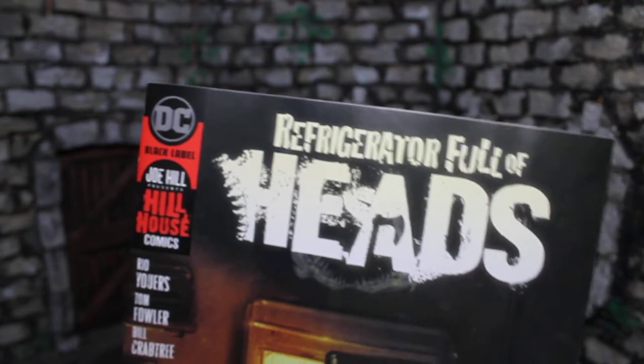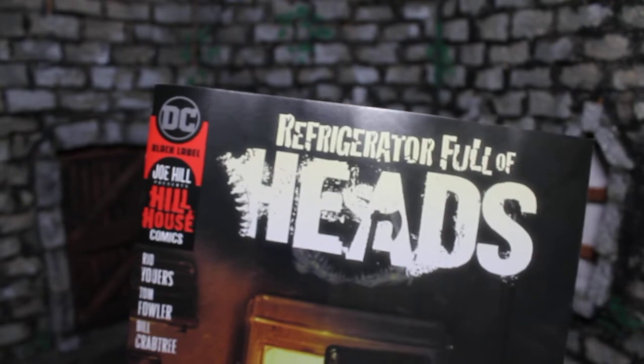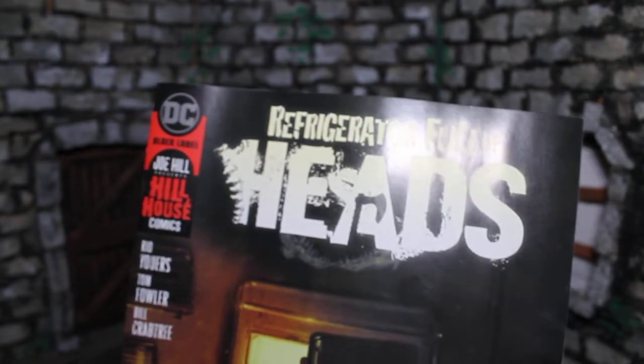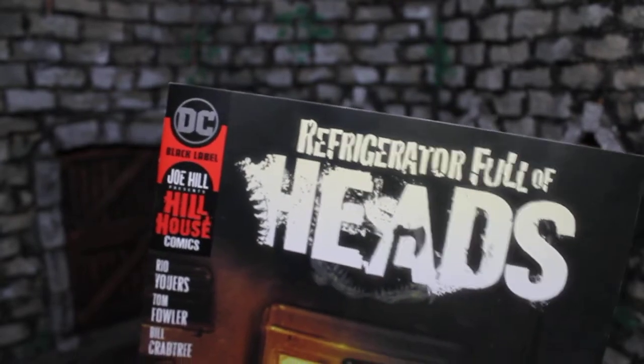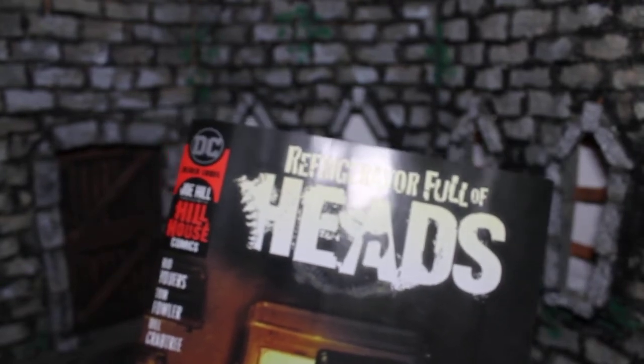That's my review for issue one. I'll probably be covering these month by month after they come out — it seems pretty cool, not as cool as Basket, but who knows where we're going. It does seem interesting. That is Refrigerator Full of Heads — I'll see you guys again very soon. To everyone who's liked and subscribed, thank you for watching. I'll put a relevant playlist at the bottom if you want to see more reviews and more horror comics coverage. Have a good day — bye-bye!